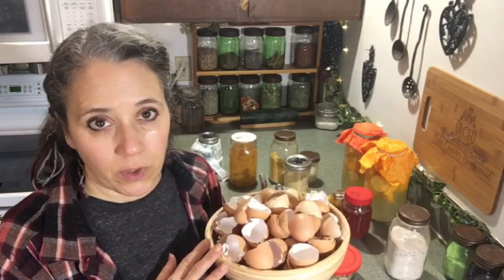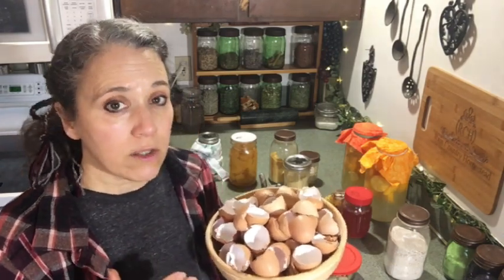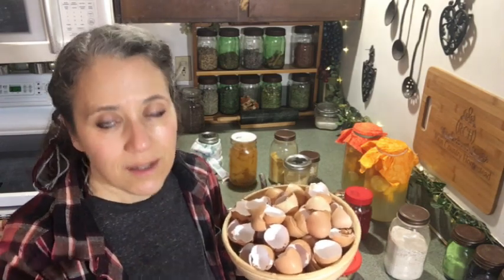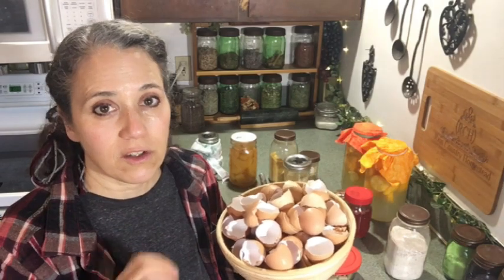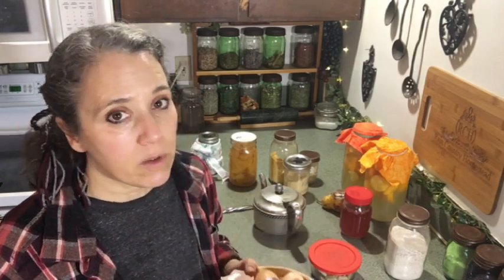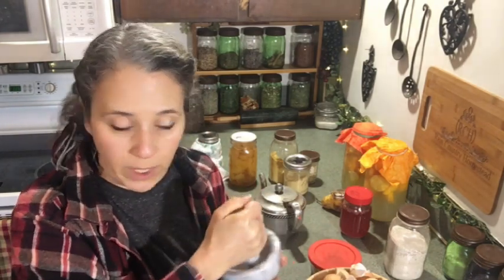The second scrap to cover is eggshells. As you can see, I have a basket full of them. Eggshells are great to sprinkle in your garden to get minerals into the soil. Putting them on top of the soil will also help deter slugs in most areas, because slugs don't like to climb over the sharp edges. I also like to crush them up using this mortar and pestle and toss them out in the yard for the chickens.